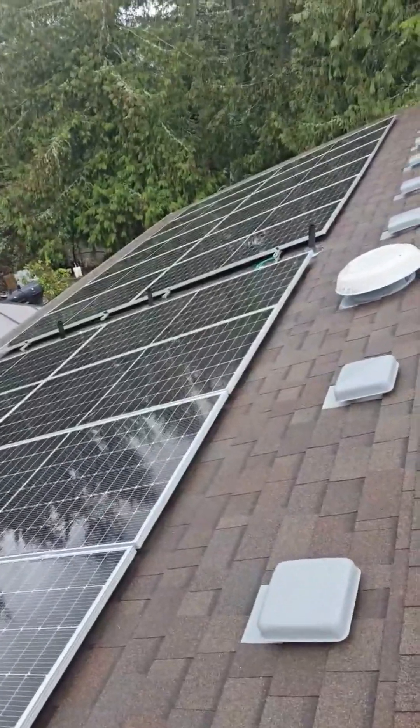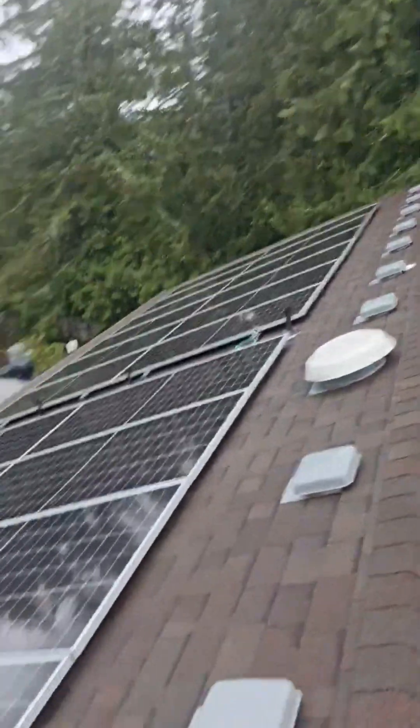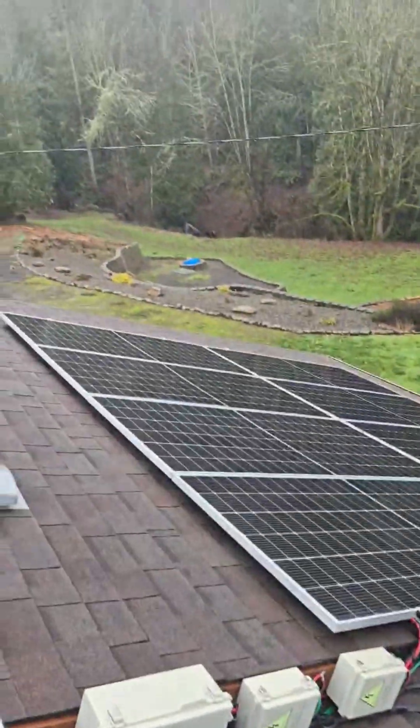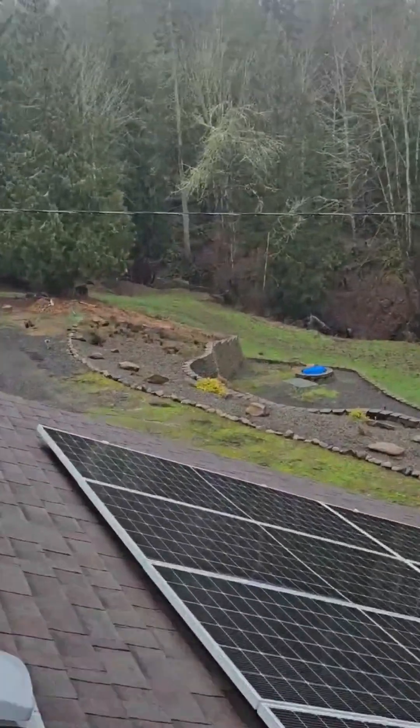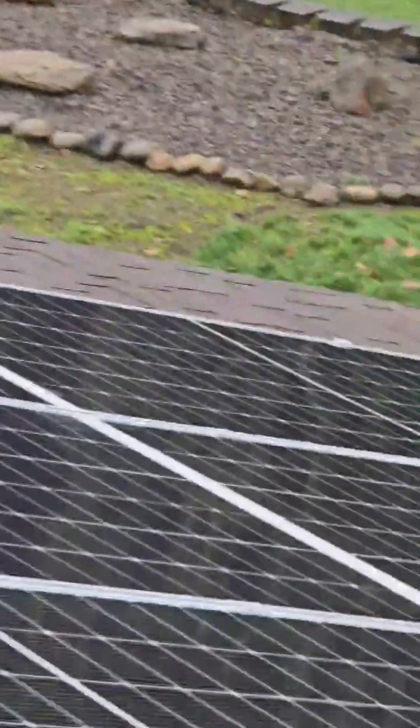The panels are looking pretty good — a little dirty on that end from the cedar trees. Down there is our water wheel. We'll power that up after we check the solar side to make sure it's working. Let's head back down to the garage.